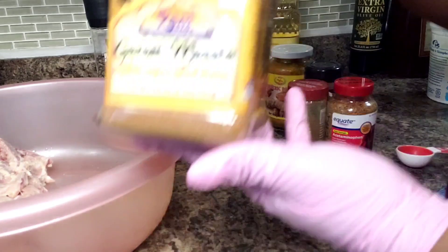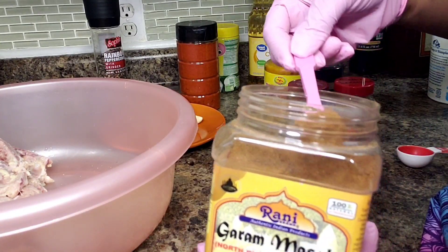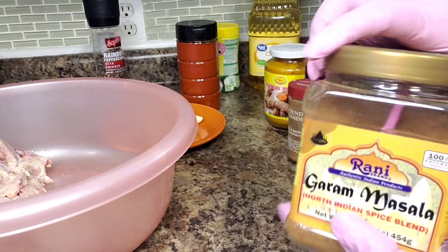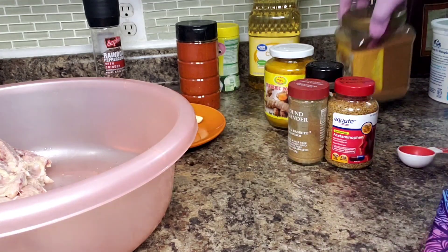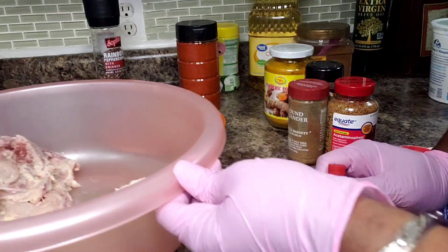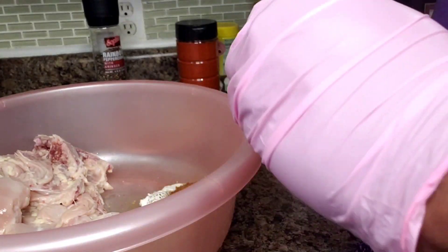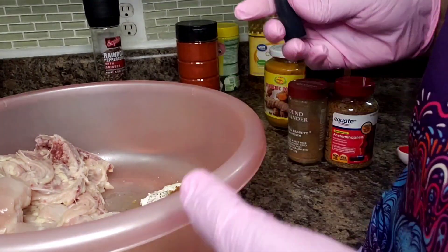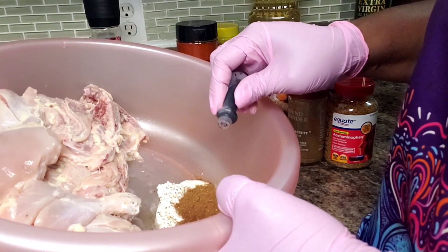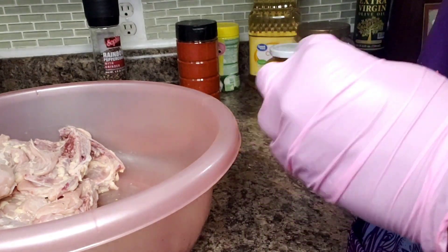I'm going to add some garam masala — one tablespoon. Now, usually red color is used, the powdered one, but I have the liquid. It's optional, you don't have to, but it will give it that classic red color. You just add as much or as little as you need to get the depth of red that you're looking for.